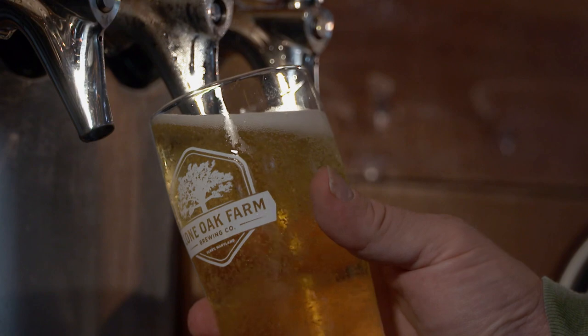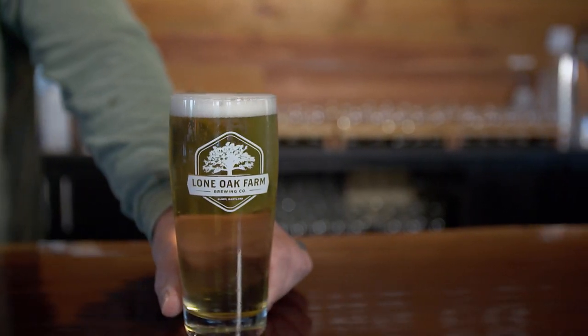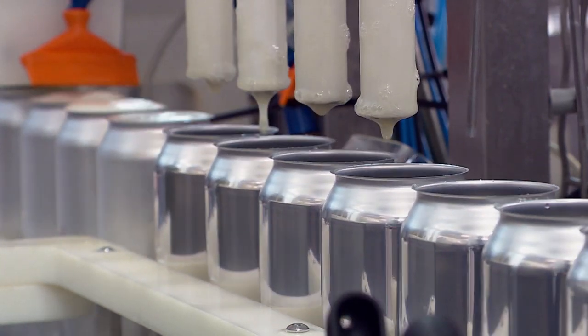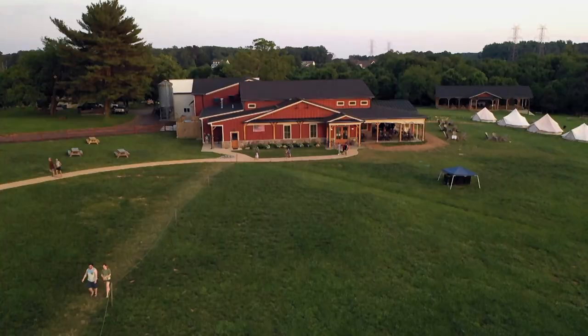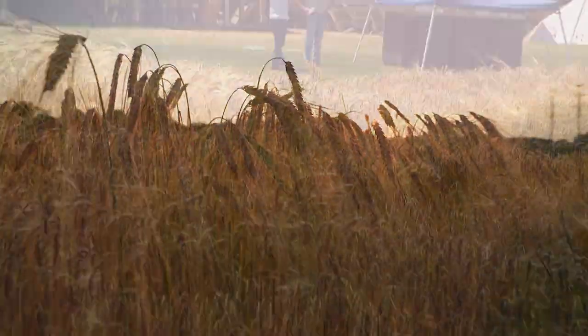There are times when nothing quite hits the spot like a nice cold beer, but crafting that one-of-a-kind flavor doesn't come easy. Lone Oak Farm in Olney, Maryland knows better than most just how much work goes into every pint. At this farm-to-glass brewery, it all begins in the field, and today is a special day for co-owner Chris Miller.